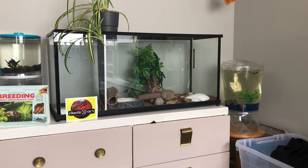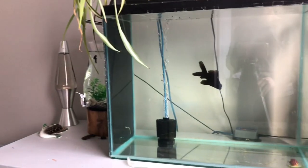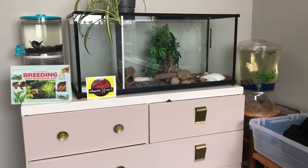Hey everybody, this is Down the Wormhole, and today we are fixing Orion's tank. As you can see, he is up in the video room he shares with my goldfish and a few other bettas and the ball python.